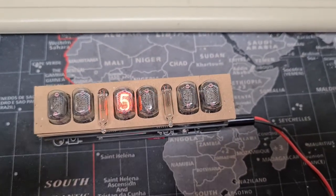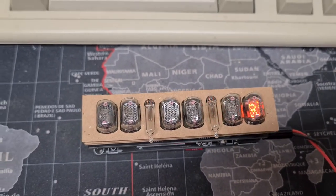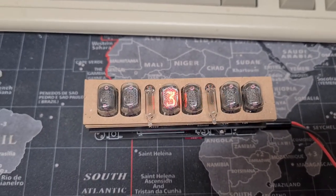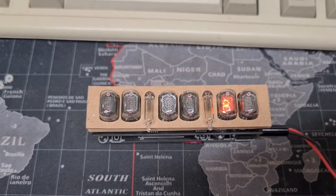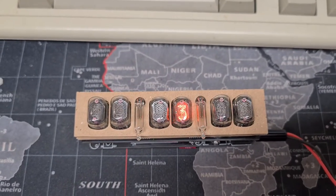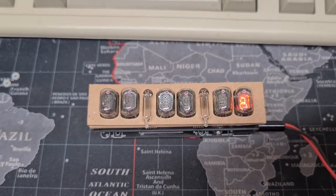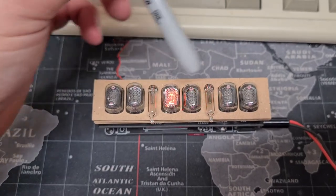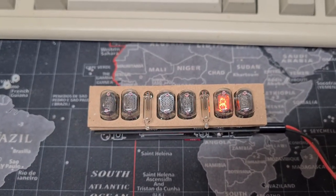This is a short video of a NixiClock project that I've been working on for a little while now, and where I'm up to. I've basically got everything working. This is just a test code for bringing the board up to check that all of the segments are working. They're Nixie tubes running at about 180 volts, with a couple of way-too-big neons for the flashes — for the colons on the clock.